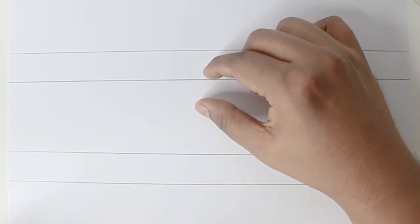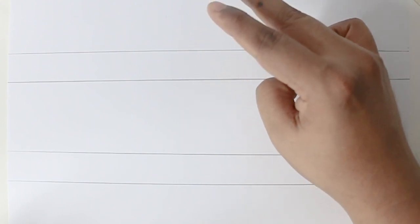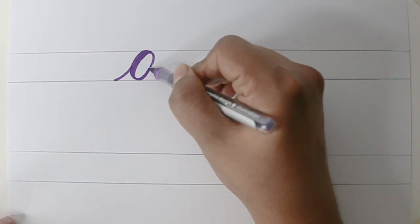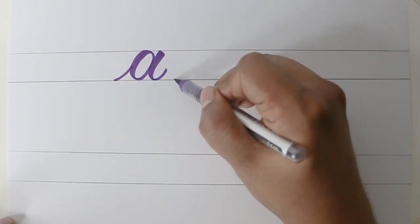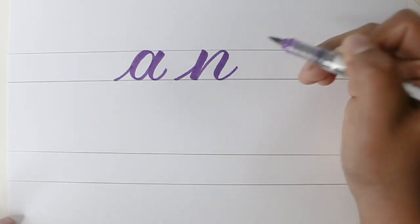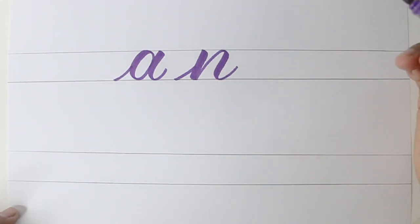Whenever we're doing calligraphy it's very important that we have guidelines. These guidelines specify the height of the letters. For example here I have guidelines of 2 centimeters. So whenever I have a small letter, for example if I have letter A, it will be touching these two lines. The same way if I have the letter N it will again be touching these two lines.